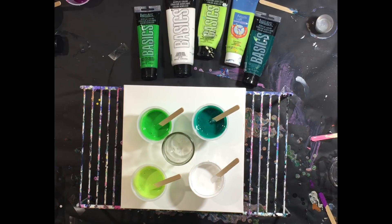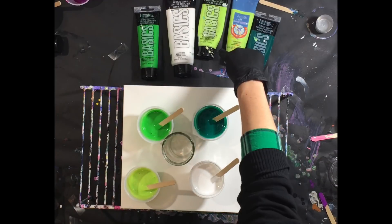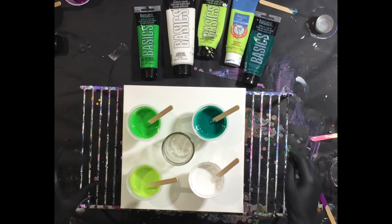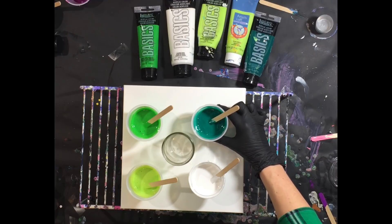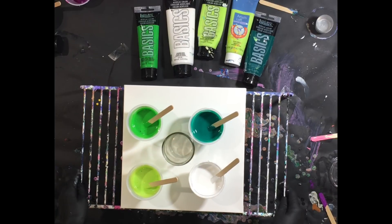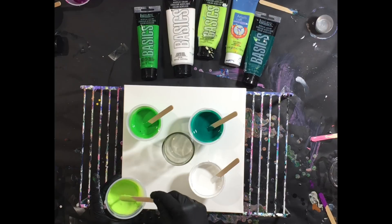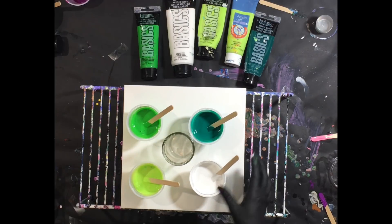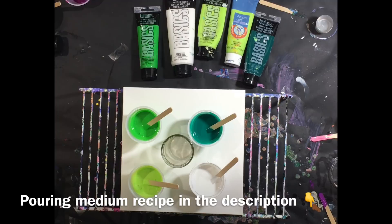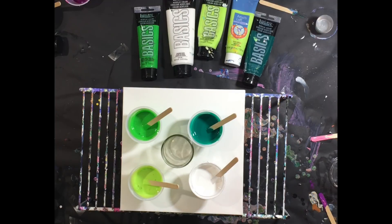I'm going to do a standard dirty flip cup pour tonight and as you can see I have my array of greens here. I'm going to use titanium white, then a green yellow — a tiny bit from my Basics and the rest from Artist Loft paint — a light green permanent, and this darker green is a phthalo green. They are all Basics except for that Artist Loft green. I have these mixed with my pouring medium and water to consistency. You can find my pouring medium recipe and how-to video in the description below, along with all of the products I'm using.